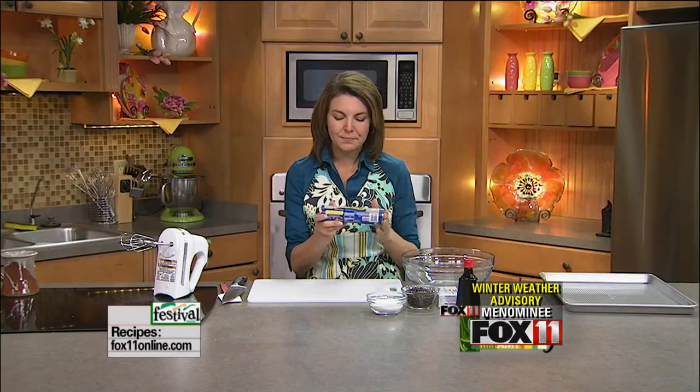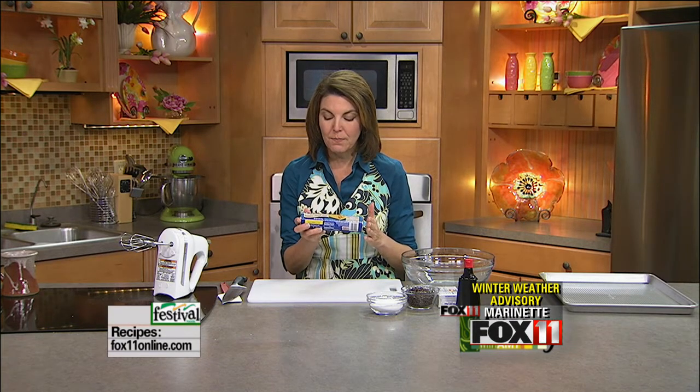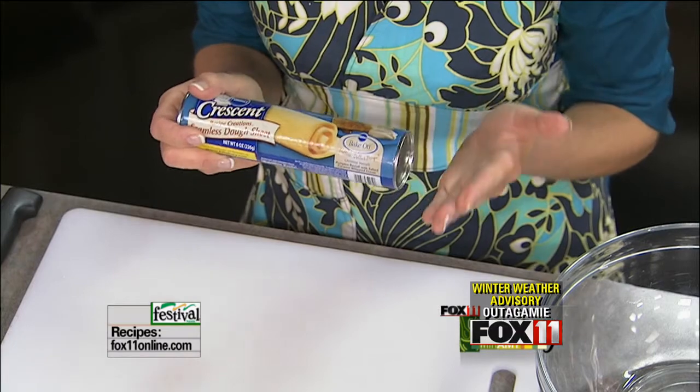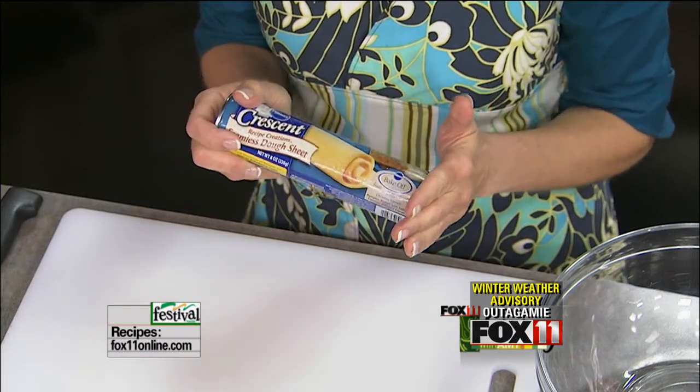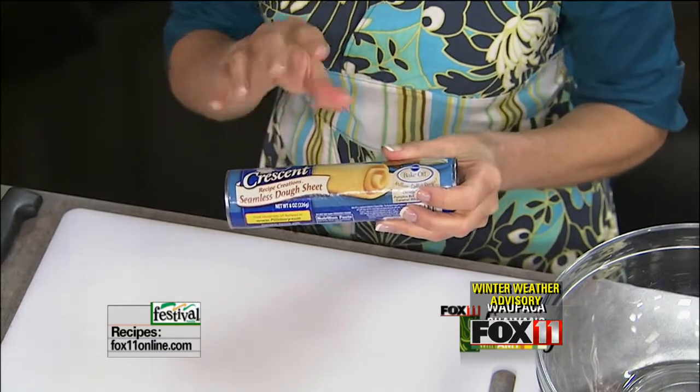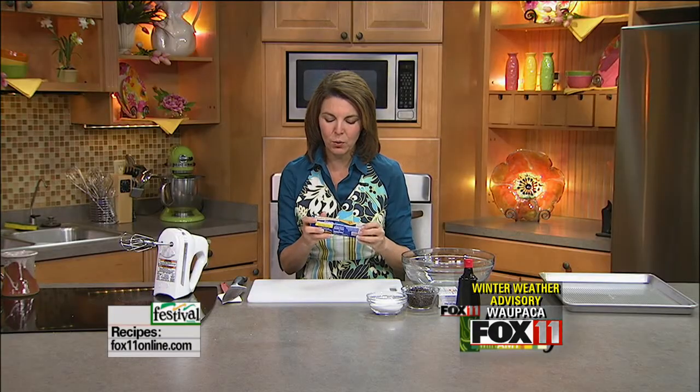The recipe starts with one can of refrigerated seamless crescent roll dough. If you can't find the seamless dough sheets, you can use the regular crescent roll dough. But don't get the flavored kind — there's a garlic butter flavor and a couple of different flavors. You want the original crescent roll dough and you'll just push the perforations together. Either one will work.